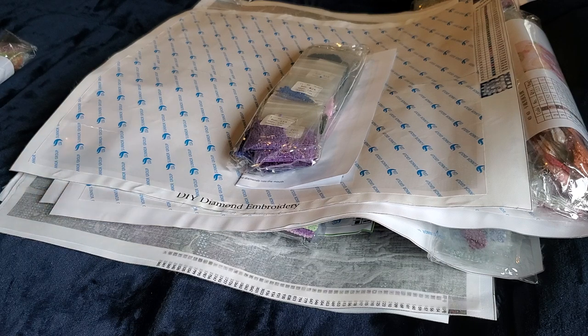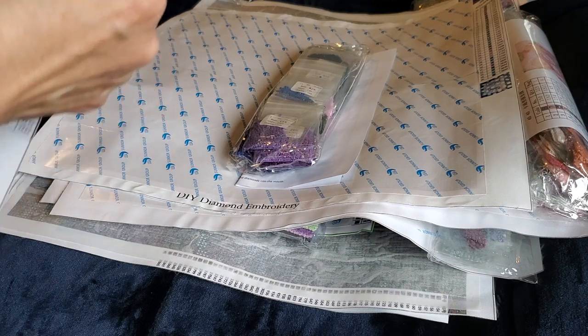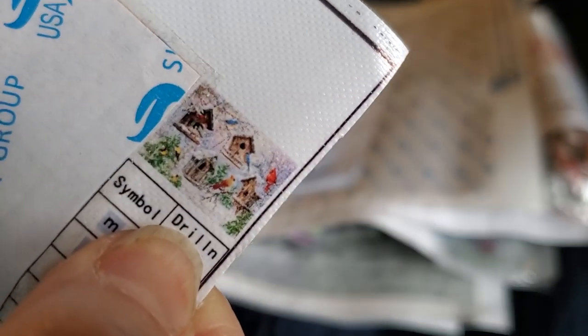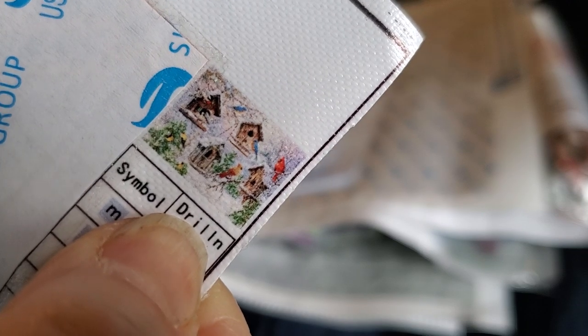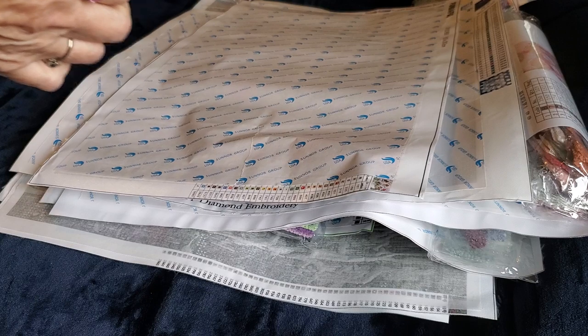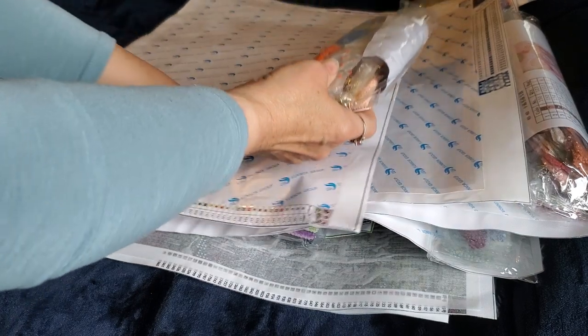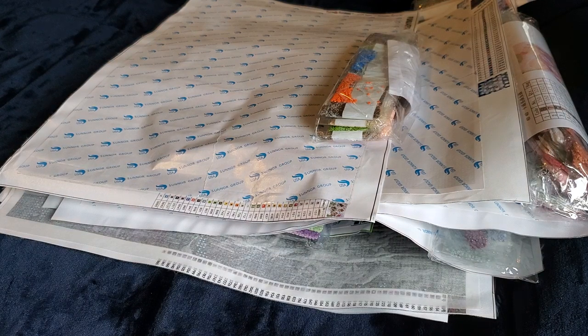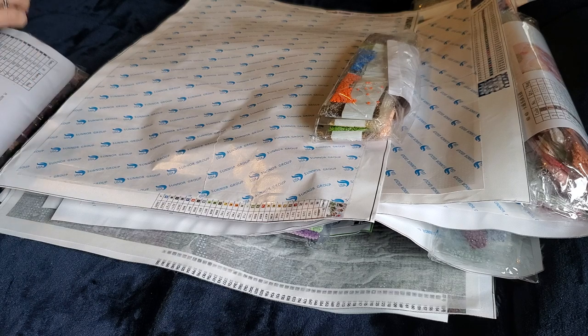This is Fundiful, it's a 50 by 30 — it's all kinds of birds, birdhouses, a bunch of birds. I believe I got this one as a review for her on Amazon.